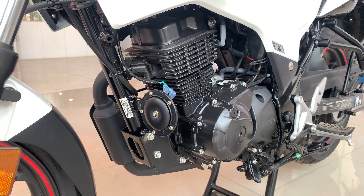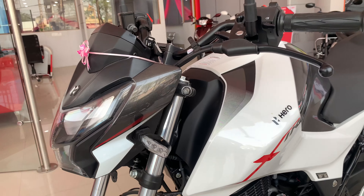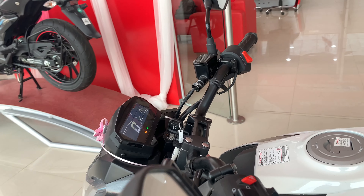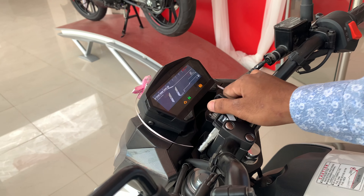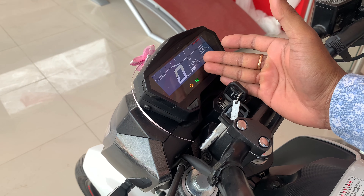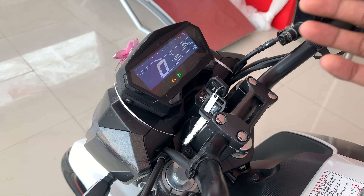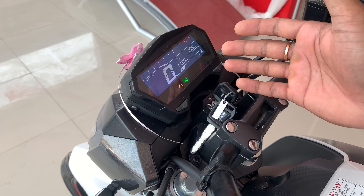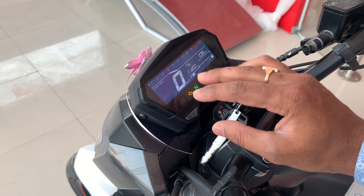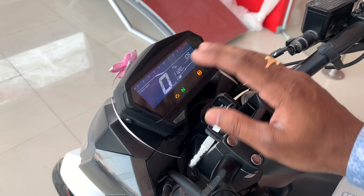This is a very amazing bike. You can see the Xtreme stickering and Hero stickering. Now let's talk about the LED display. As you can see, this is an LED display with a speedometer, trip meter, neutral sign, gear indicator, digital time, fuel gauge, and RPM. If you ride in the dark, the display reflection will be better, so visibility will be very comfortable.